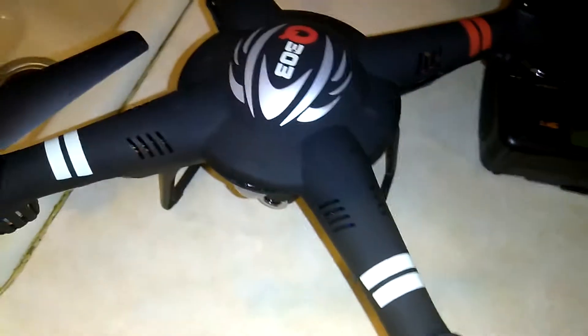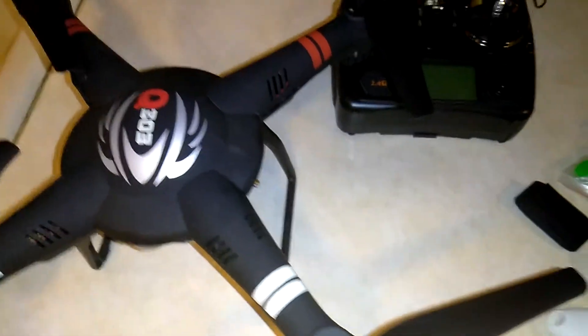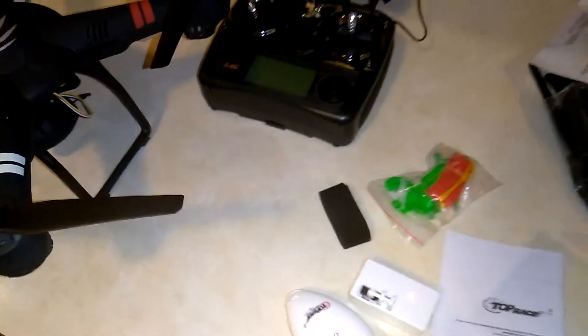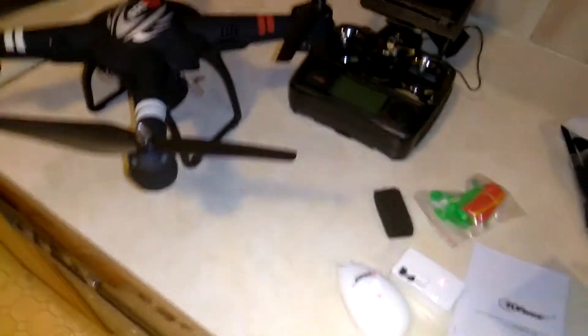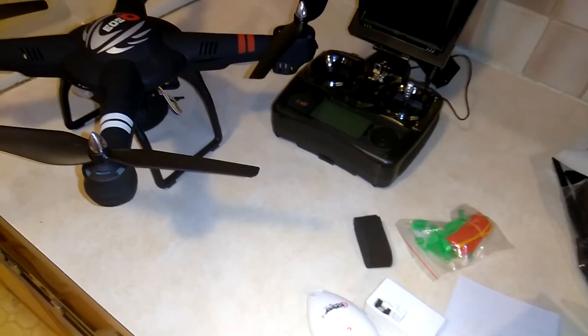That concludes the review. If you'd like to see this in action, I haven't used it yet — I just got it in and did one test. If you want to see a test of this drone, which is amazing for the money, check out my other video. If you like this kind of stuff, click that thumbs up — it helps me out — and subscribe to my channel. Thanks for watching, have a great night.